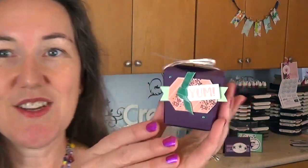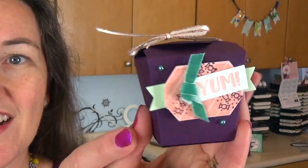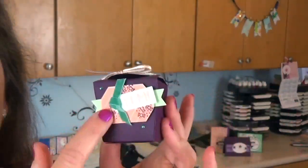Hi Stampers, I'm Meg from Lovin Stamps and I know you've been waiting for it — the Take Out Treats project that features the actual box die. Here is our cute little box, and it features the other stamps from this set which are really terrific complimenting each other.